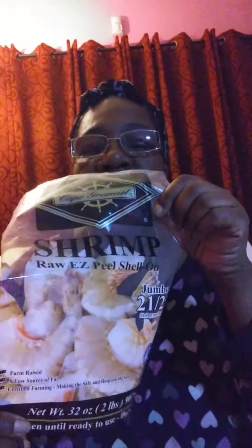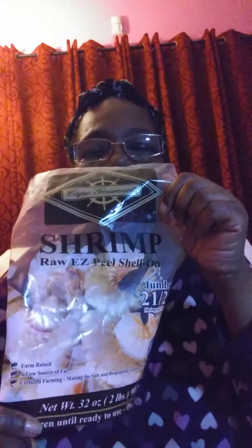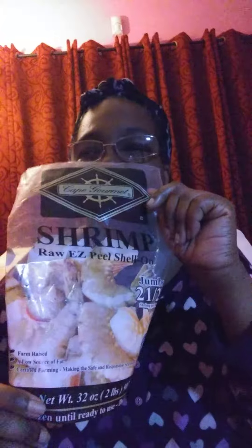To cook them, I put them in a pot of boiling water. And then I let it boil until they start turning pinkish or reddish. It looks pink to me, some people might say it's red. It's done then.